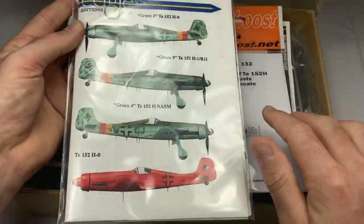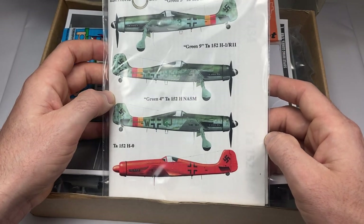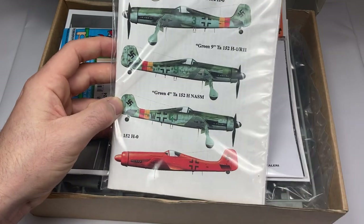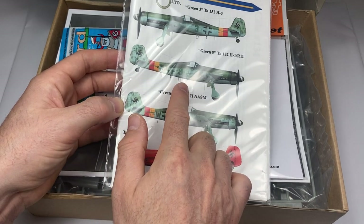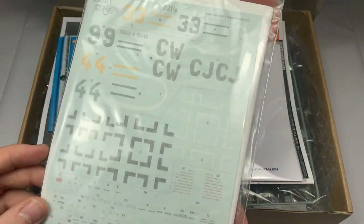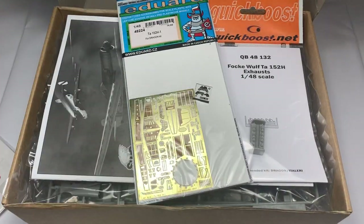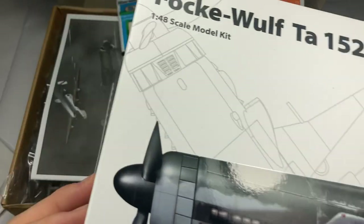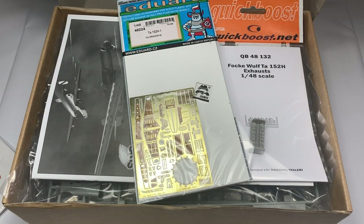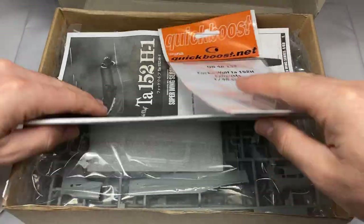I've got some exhausts, some Eagle Editions decals — these are Cartographs so that's good. I've just used them on the Do 335 and they were brilliant. I think the scheme I'm going for is Green Nine. I've also got a photo etch set that goes with the Dragon kit, which ironically got re-released — that's what's in here. I'll use some bits to tart up the Zuki Mora and use most of it on the Hobby 2000 kit.